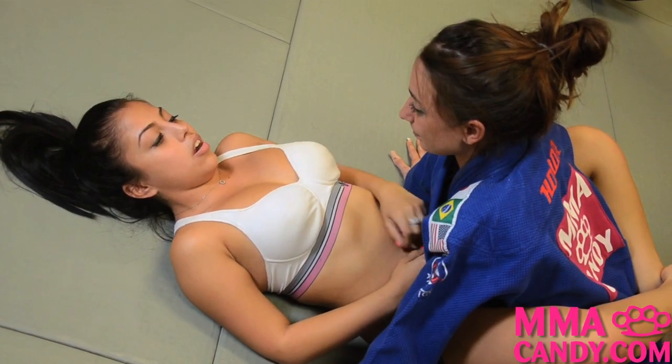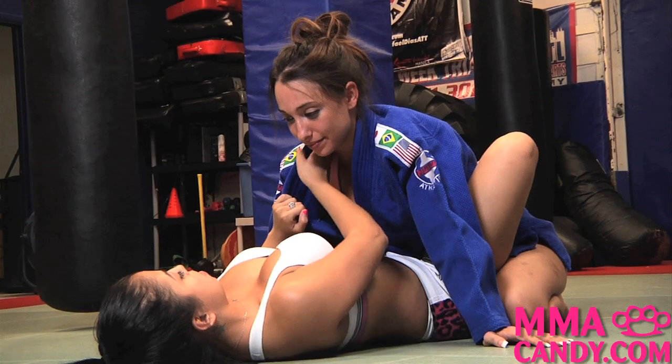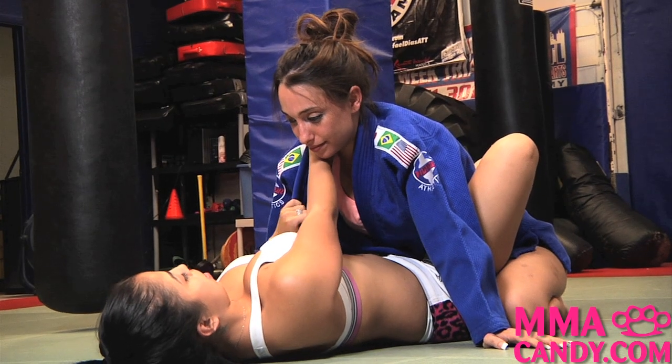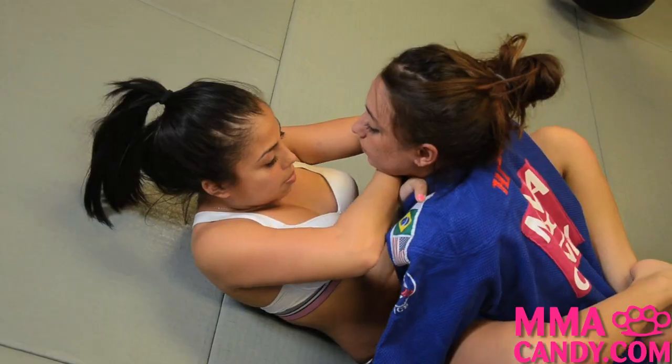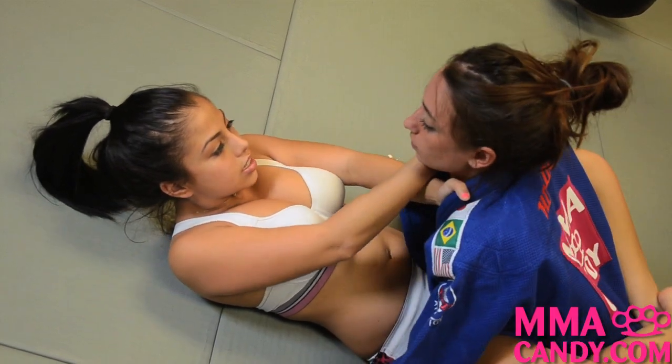I'm going to start off with my guard, open up her lapel, place my arm deep into her collar, then place my other arm as well, twist and bring her back until she taps out.